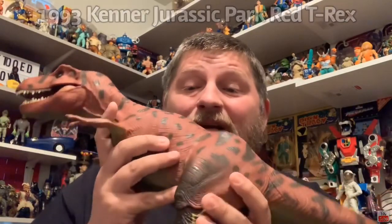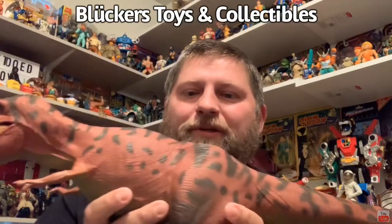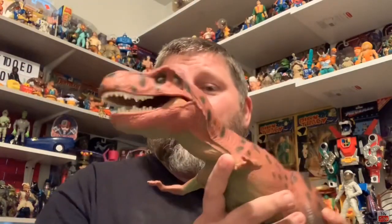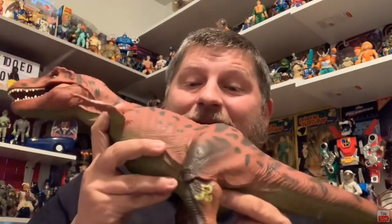An amazing figure. My buddy David Blucher from David Blucher's Toys and Collectibles YouTube channel — make sure to check him out, give him a like and a sub. He does amazing reviews especially of vintage lines such as this. He requested that this big bad boy get reviewed on this channel, so that's what we're going to do today. Look how amazing he is — the color is still great on him.